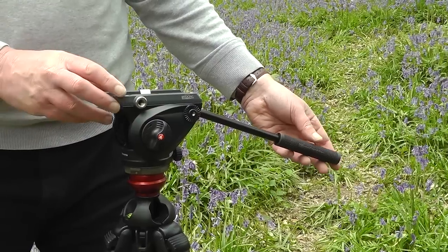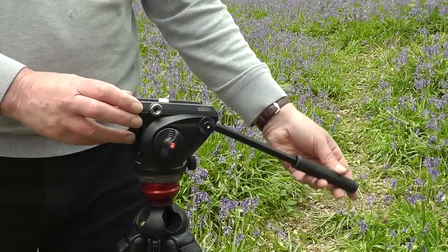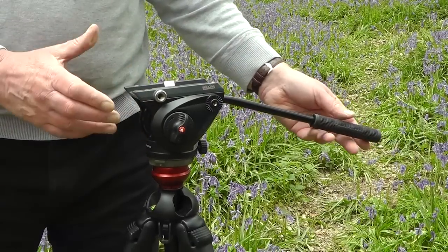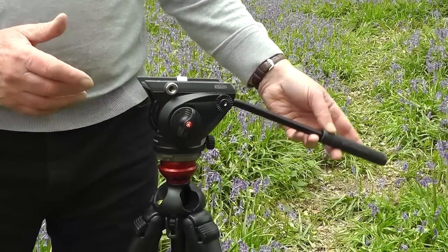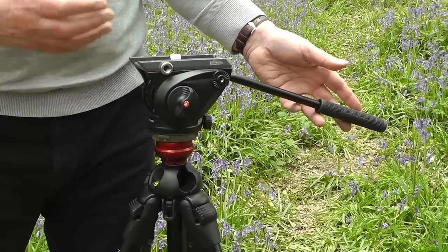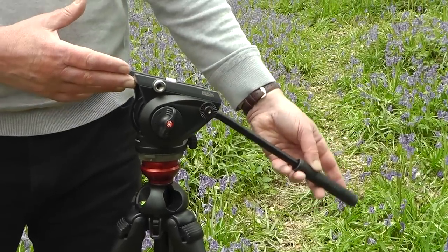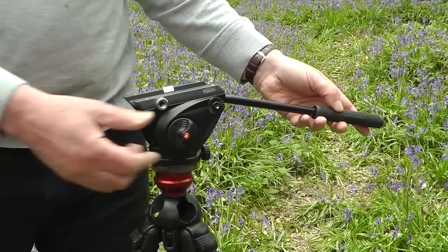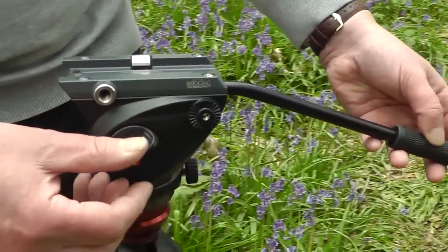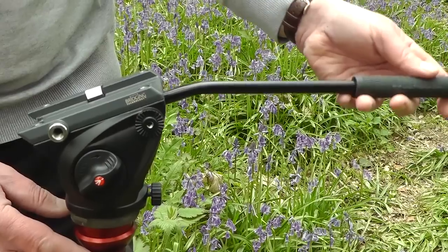The fluid drag system gives the tripod head quite a smooth action when you're doing your tilts or pans, and this is already pre-factory set — there's no control on there, so this is one downside of this particular head. More sophisticated heads would give you more control on the amount of resistance for your fluid motions, but we can actually just tighten up the locking screw a little bit, which gives a little bit more resistance. It's not ideal, but it does work to a certain fashion.